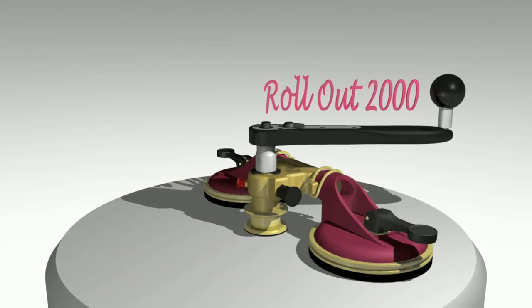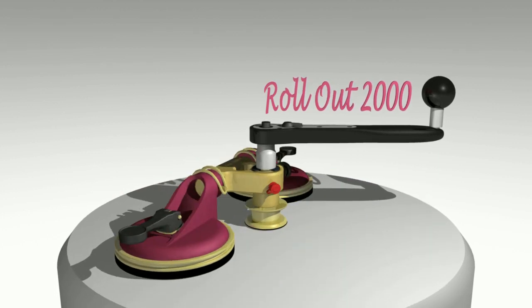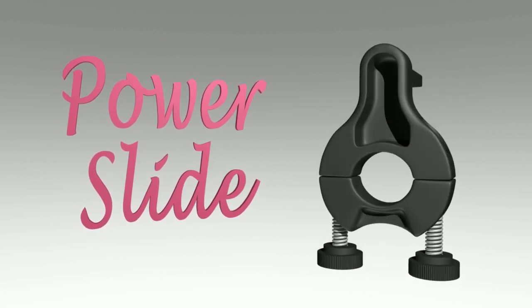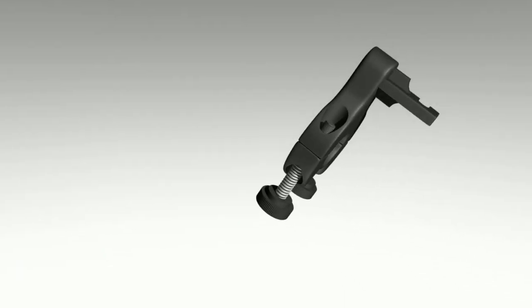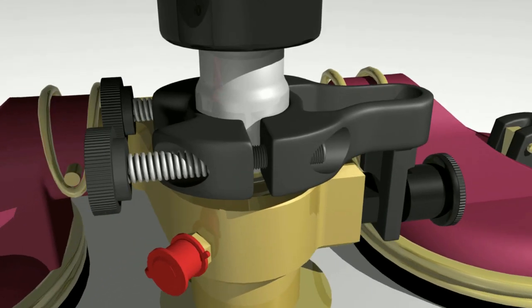We have now improved this tool even further by creating PowerSlide. The PowerSlide is a small yet efficient component that, once applied, improves the cutting ability. It also reduces the risk of overloading, thereby saving cutting wire in the long run.